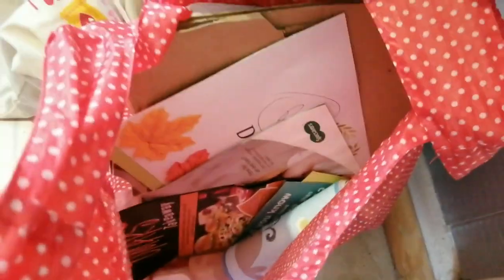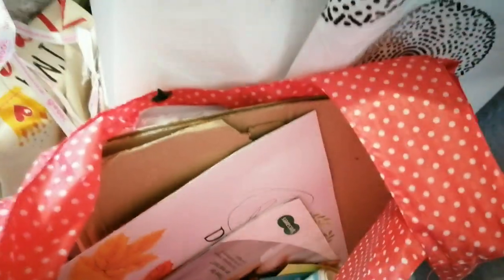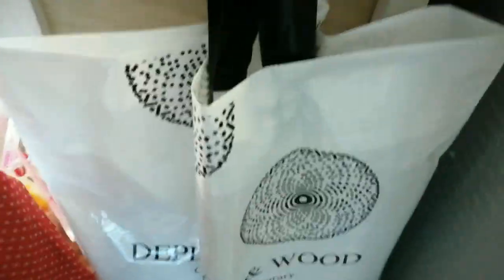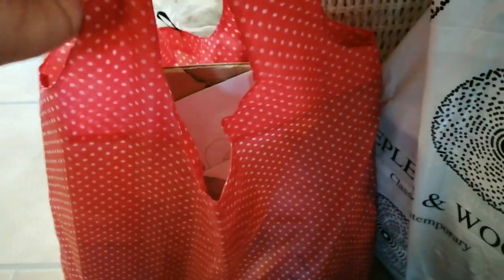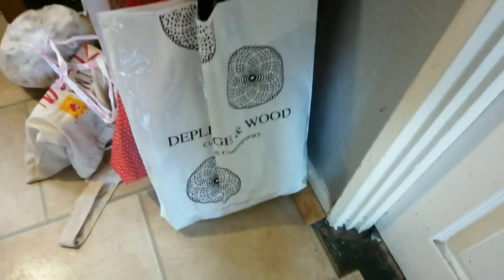Hurrah — bag storage number one! This one is literally junk mail. I intend on doing a proper junk mail junk journal. This is in one of those fold-up shopping bag things, and I just clipped and hooked that one on the back because it lays flat, so I just hooked that on the back.